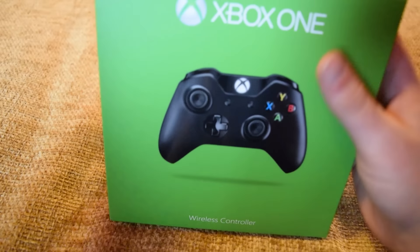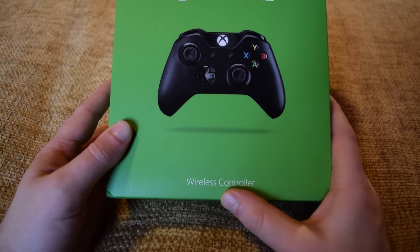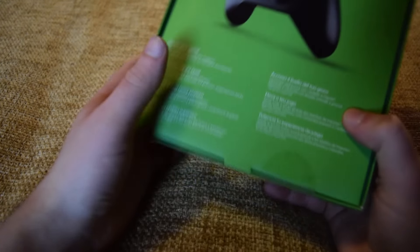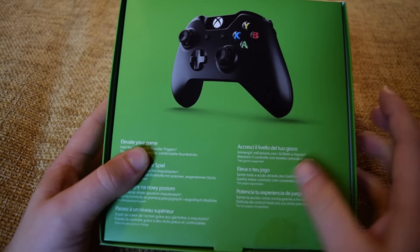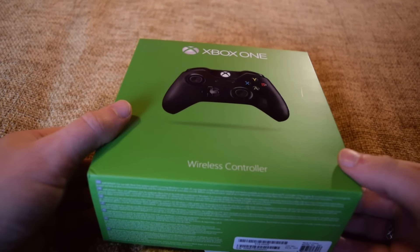These guys do some absolutely exceptional controllers. They do PS4 controllers and Xbox One controllers, and they are official Sony and Microsoft controllers. They even do Xbox Elite controllers, which is really cool. So this started its life as just a basic black Xbox One controller.